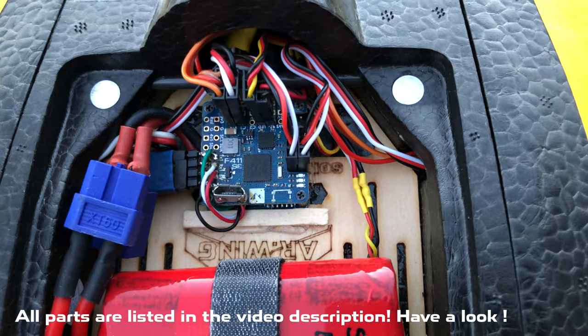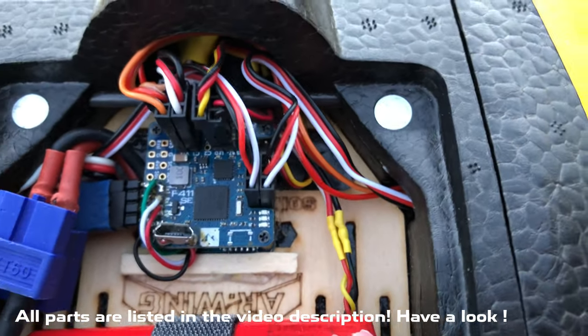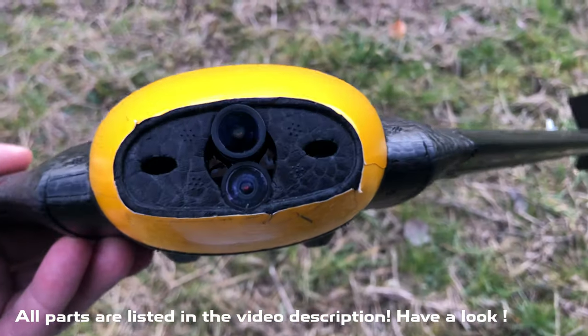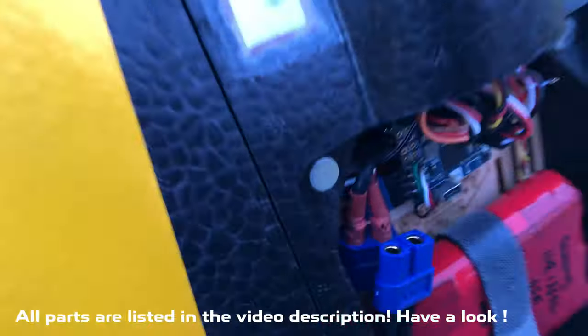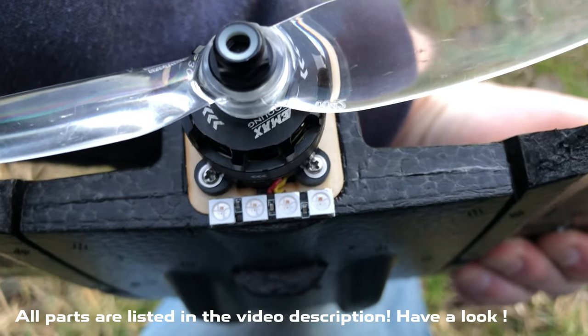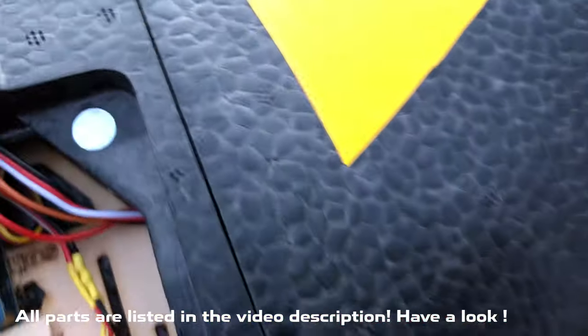Running a Matek F411 WSE flight controller — it's seen better times but it works fine. I love it. I've got a RunCam Hybrid in the nose, so I'm running 4K video while flying. In the back we have four small LEDs connected to the flight computer.